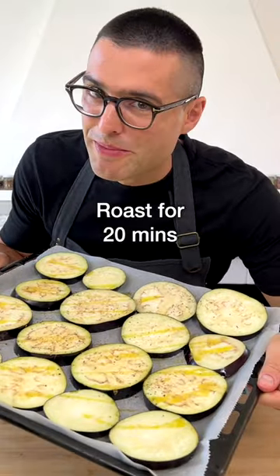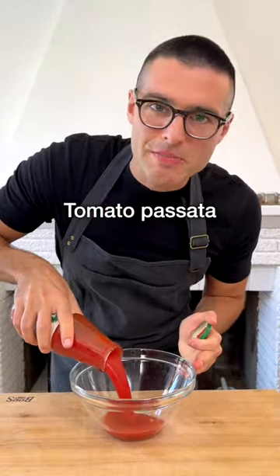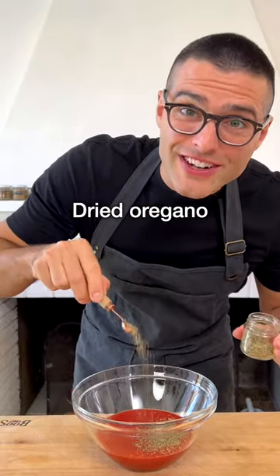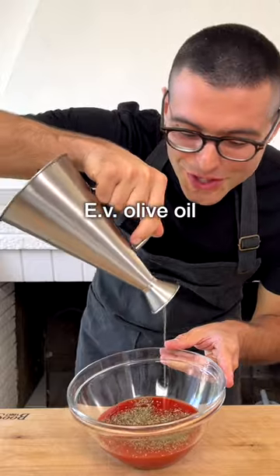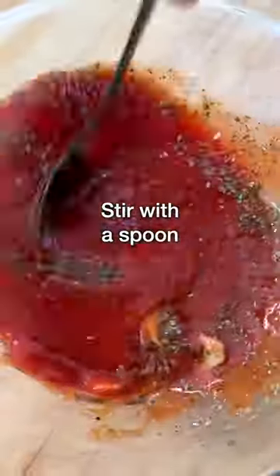Roast the eggplants in the oven for 20 minutes, and in the meantime prepare the tomato sauce. To a bowl, add the tomato passata or tomato puree, dried oregano, some good quality extra virgin olive oil, finely sliced garlic, salt, and black pepper. Stir with a spoon and set it aside.